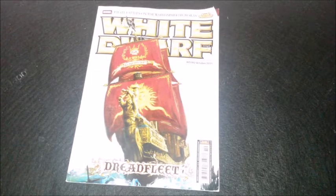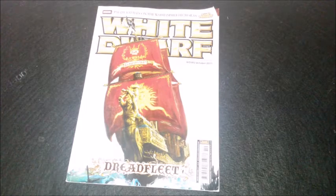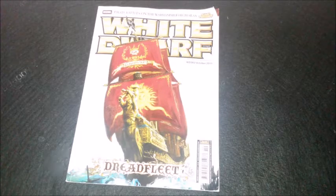Hi guys, Mike back again with part 3 of the Dreadfleet fleet. As you know from the previous videos, I'm painting up Dreadfleet basically while waiting for the new Blood Angel codex to come out, which who knows when this year — still hoping, fingers crossed. Those of you that have seen the previous vids will see the Black Kraken completed and Grimnir's Thunder completed.